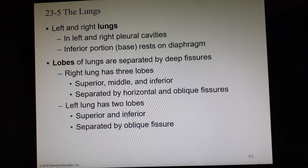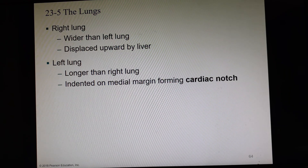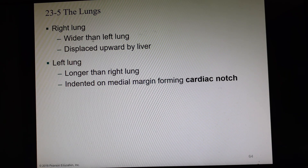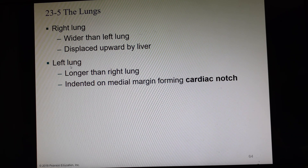The horizontal fissure is what gives the right lung its middle lobe. The right lung is wider than the left but also a little shorter because the liver takes up so much room on the right side. The left lung is longer and is missing a notch on the inside where the heart goes, called the cardiac notch.